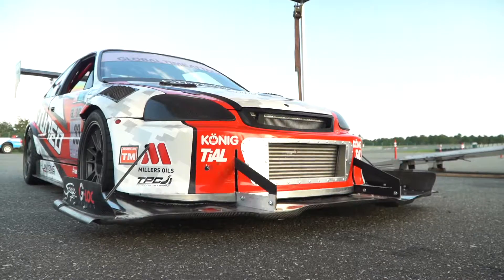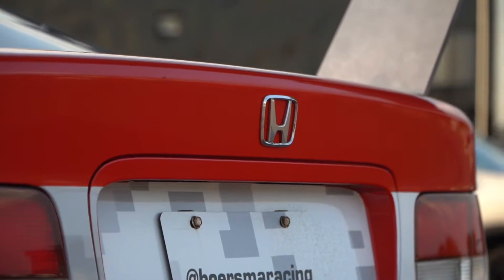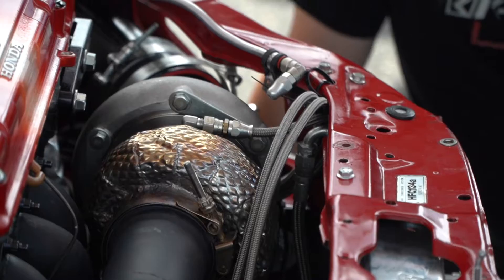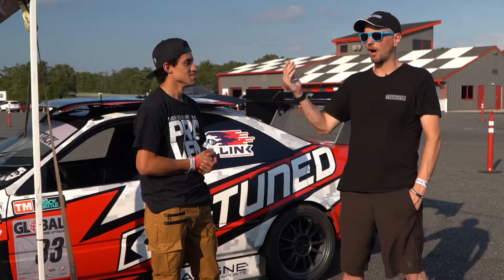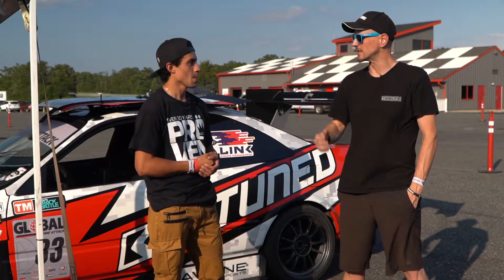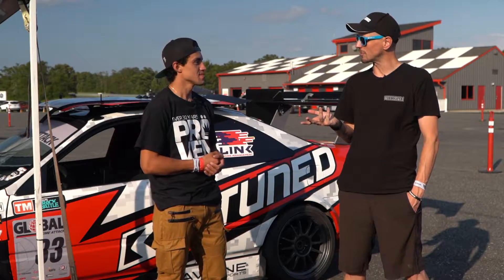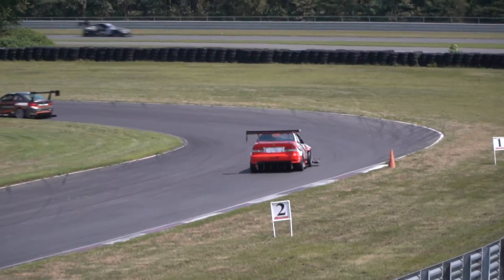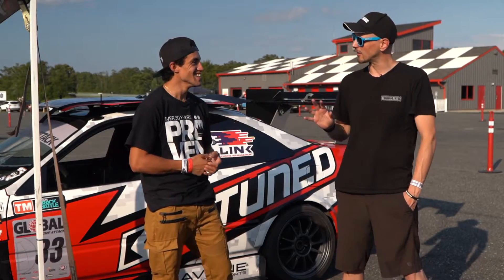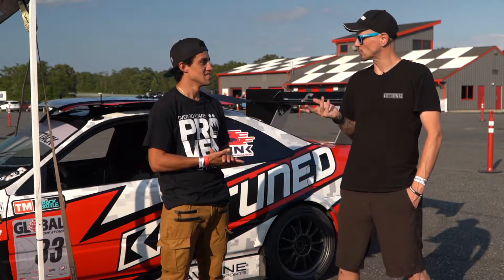It's a 1999 Honda Civic SIR, which is your SI here in the US. We have a turbocharger on there from Garrett — it's a GTX 3582. It's a built block, ported head, Supertech valve train, Brian Crowder rods and pistons. It makes 785 horsepower on full boost — that's 33 pounds of boost. This weekend we're running it at about 600 to 625 horsepower, about 24–25 pounds of boost.